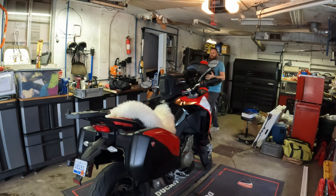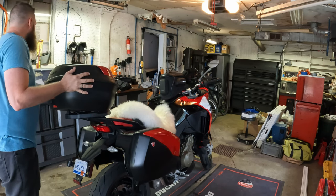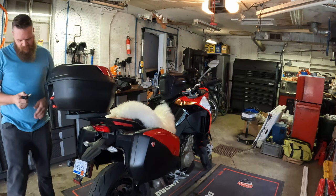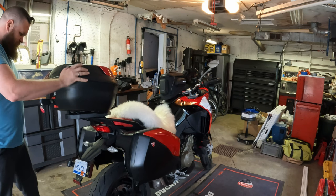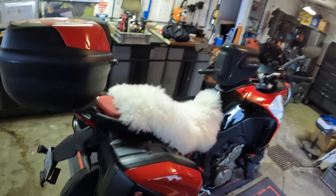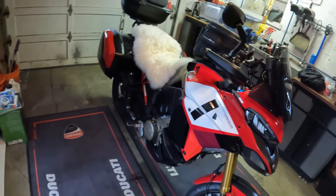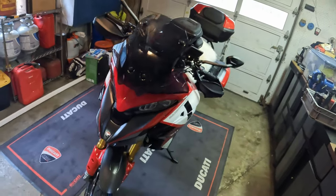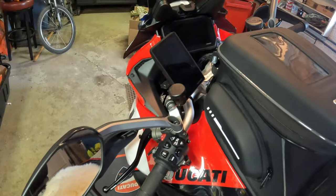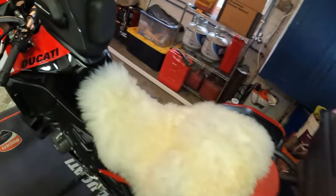I bought the sheepskin as some sort of sweat and heat mitigation for this trip since it's going to be pretty warm in August. For the top case, you have to unlock it in order to get it down. Here's kind of the finished product — all set up with all the luggage. I'm actually working on trying to get down to just the top case and tank bag and not sure if I'm going to need the side panniers for this trip.